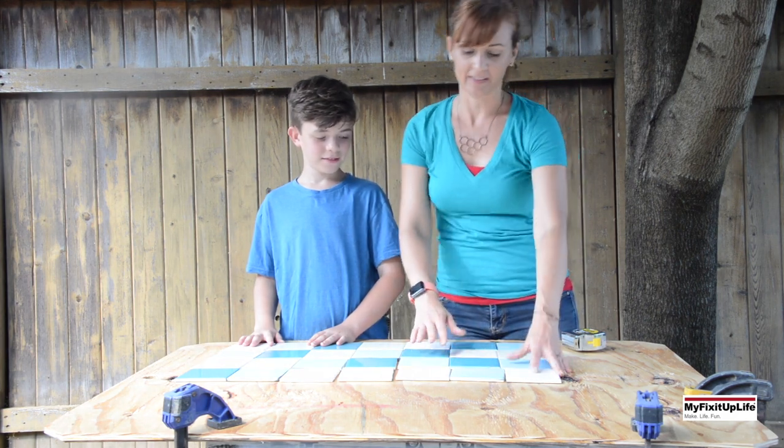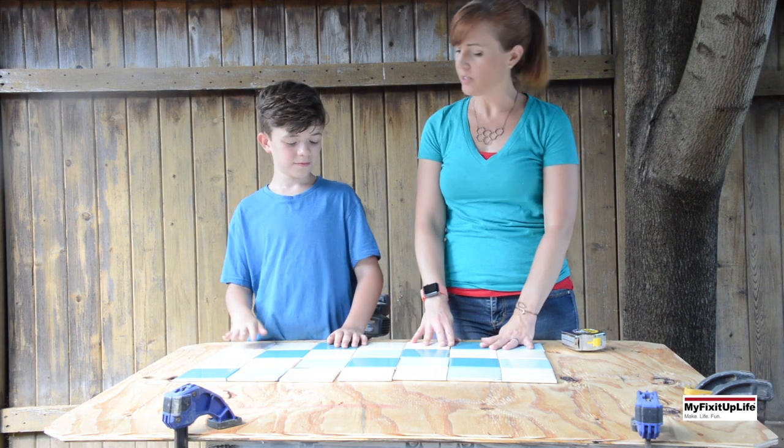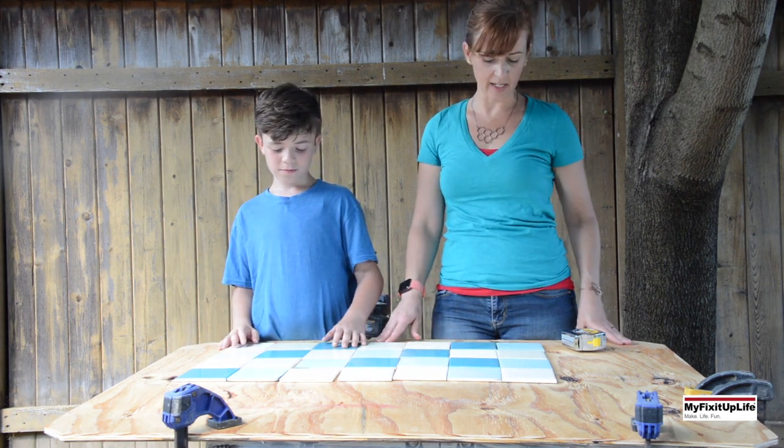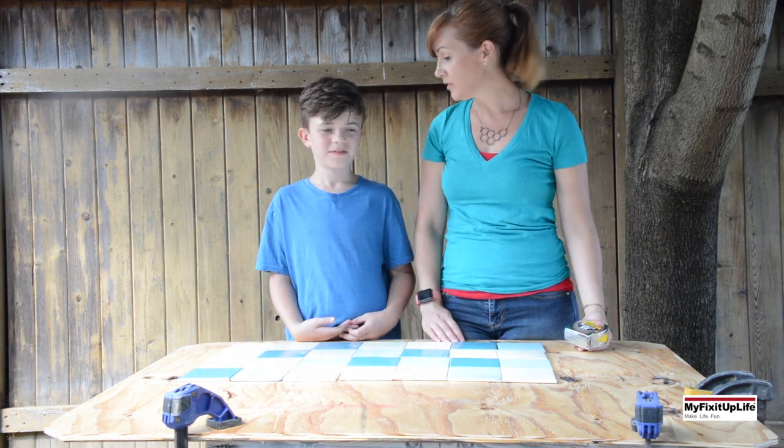We have four different color tiles and he has them in sort of a random pattern, but no two tiles are the same color next to each other. It looks great.